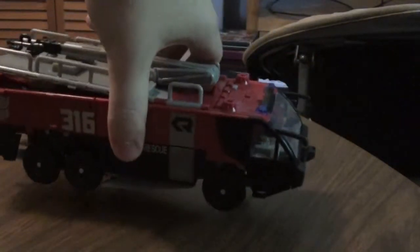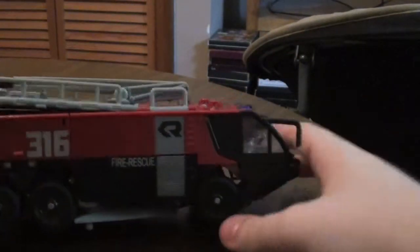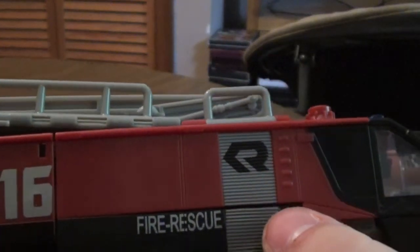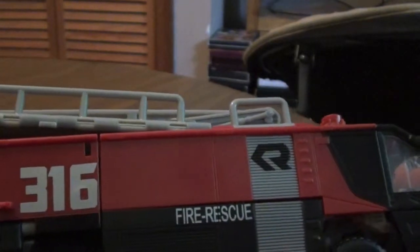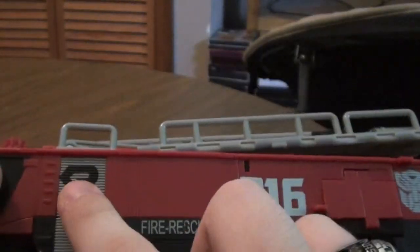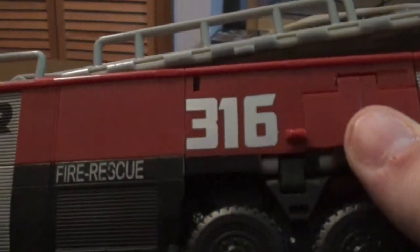He is a Rosenbauer firetruck. You can see the symbol right there — that's the symbol of the firetruck, Rosenbauer. I forget what it was called exactly, but it's the Fire Rescue 316. Same thing on the back. Fire Rescue 316. Autobot logo on both sides.